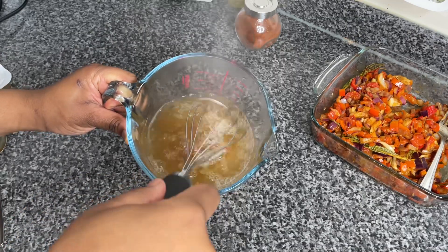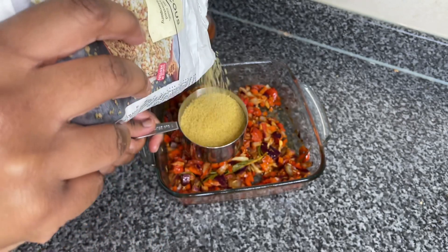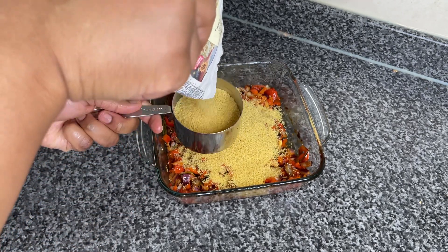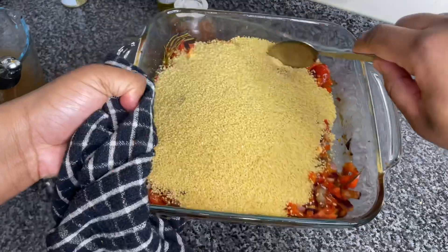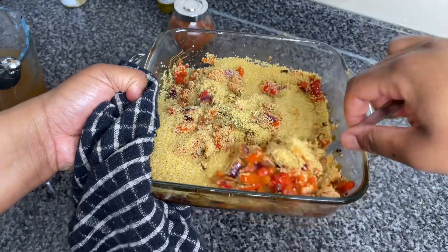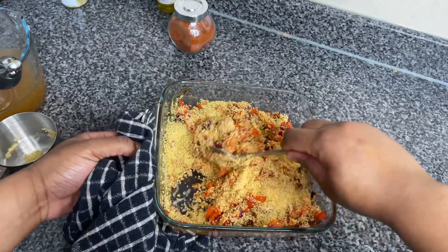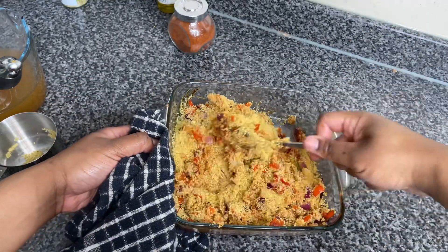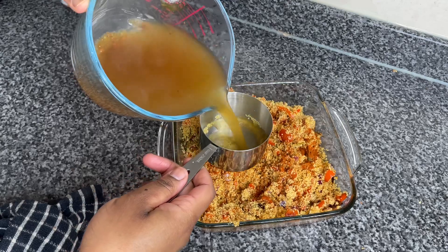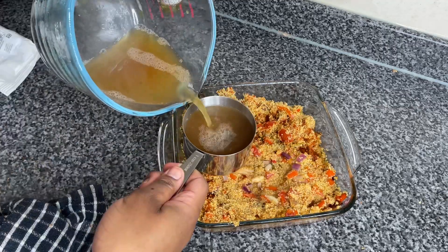I'm now gonna quickly do my chicken stock — I use two chicken stock cubes and initially added two cups of boiling hot water, then gave that a really good whisk. I'm now going in with two cups of couscous — well, I only had about one and three quarter cups of couscous, so I had to slightly modify the recipe. I'm then gonna mix my couscous into those roasted vegetables, making sure I mix that really well so all the couscous gets that flavor before I add my chicken stock. The trick is to make sure the couscous-to-water ratio is identical.